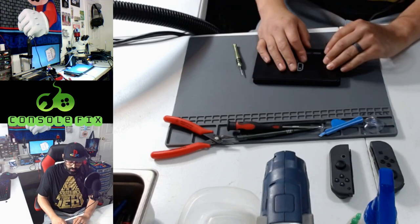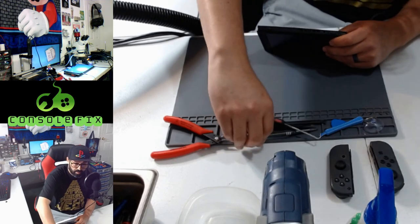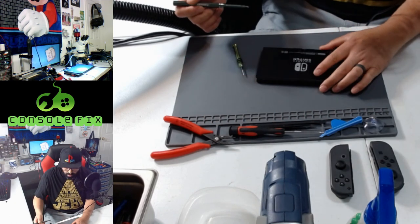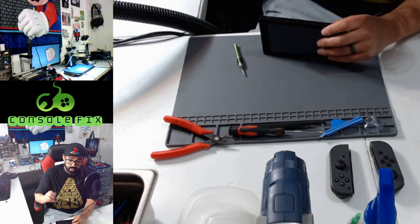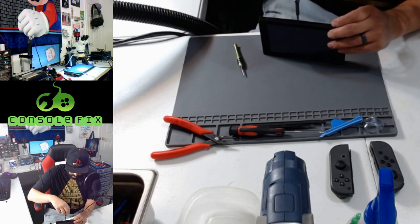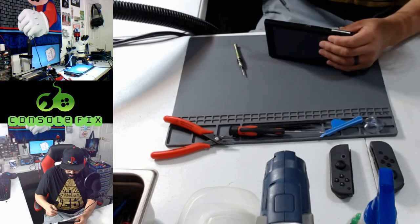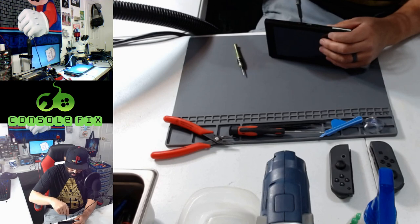Step four: we're going to remove the top and bottom screws using a PH double zero screwdriver. We're removing three screws securing the rear panel. There's one 2.5 millimeter long screw on the top edge of the Switch — wherever the game card goes in, there's going to be one screw there, remove that screw. Now flip the Switch over and remove two 2.5 millimeter screws with the PH double zero from the bottom, right next to the C port.